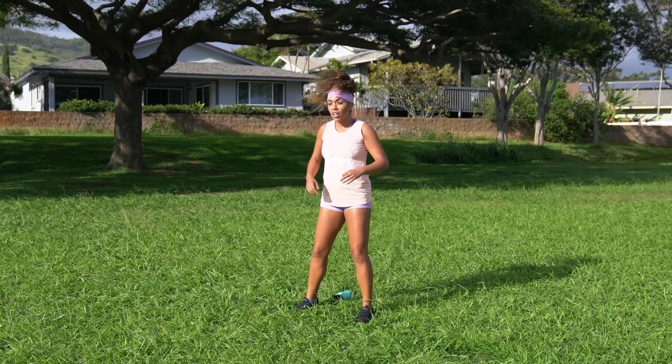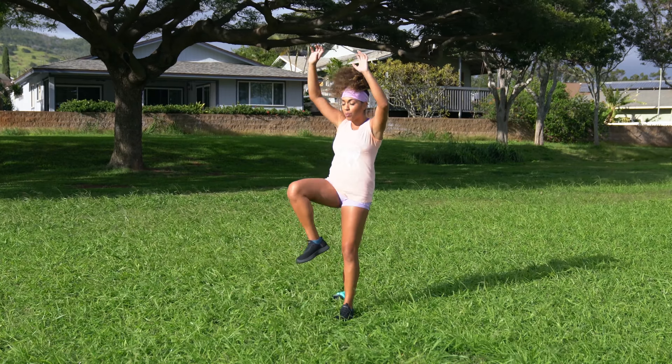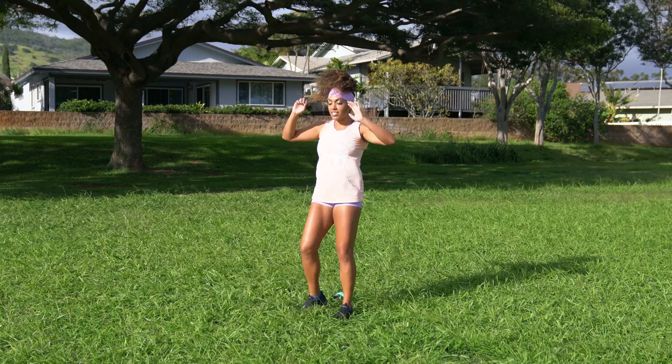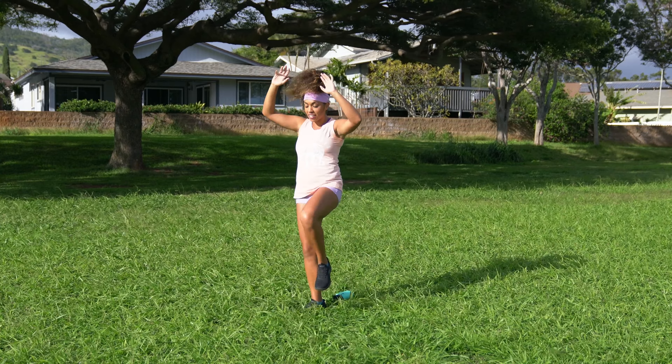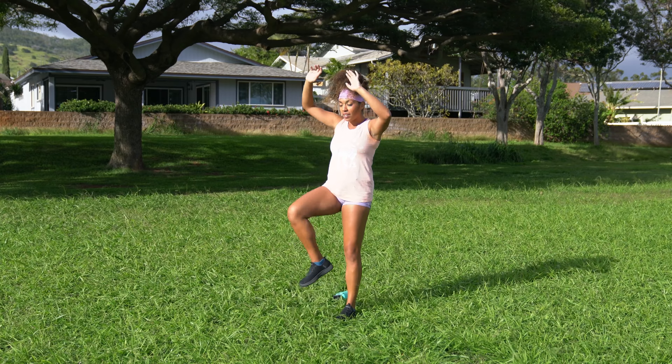Shake it off. We're going to come into some high knees with arms up. Pull one knee up, pull the arms up overhead, and the other knee goes up, both arms go up overhead. Alternating sides right here. Remember to go at your own pace — it's just to warm up.